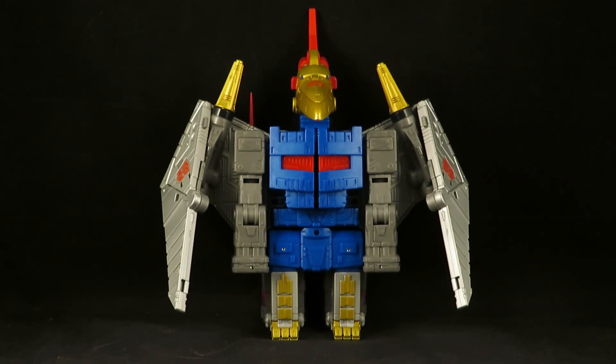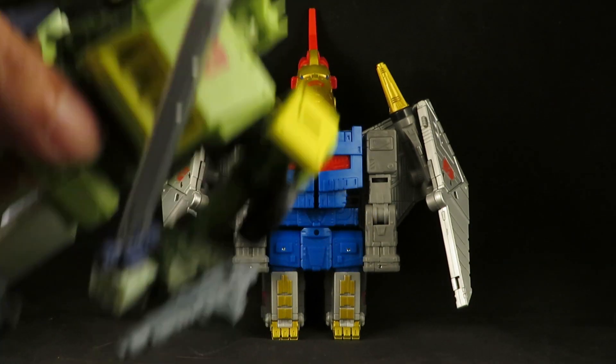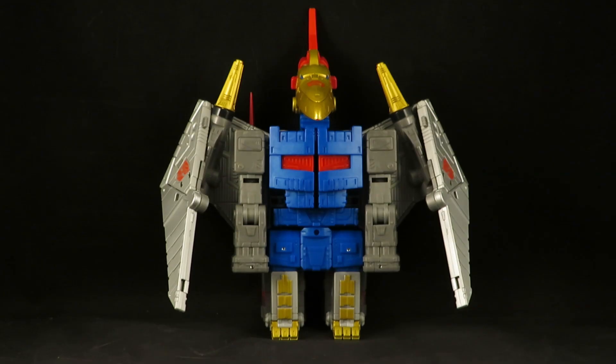Hey guys, this is SoulRag333 with another review. Here I have the Transformers The Movie 1986 Studio Series Dinobot Swoop. I finally have the entire set complete. I found Swoop at the same time I found Springer here. I'm very happy to finally have him. He's very cool.